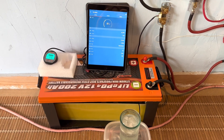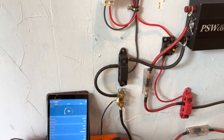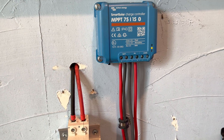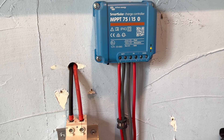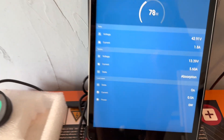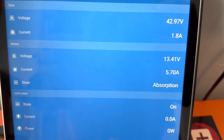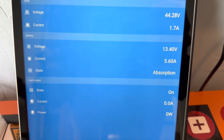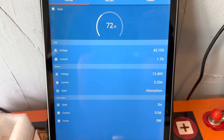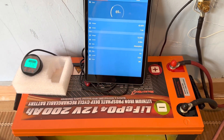That low-temperature charging disconnect would be really important for those of you that live in colder climates. It's not an issue out here, but where you are it may be. Everything's working just fine now. And we can see that it just clicked over into absorption mode, which is that yellow light — 93.6% full. Battery voltage reading 13.39 volts in absorption. And when the sun comes out and hits it with a little more wattage, you'll see that voltage jump right up to about 14.2 volts, which it must have done briefly anyway to get it into absorption.